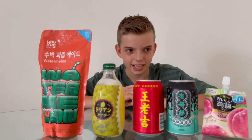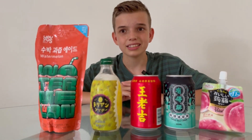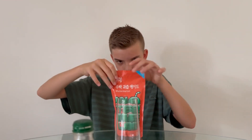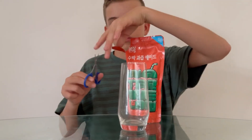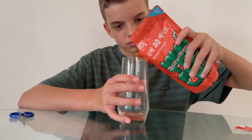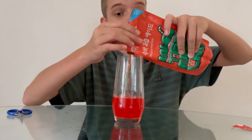Hey guys, it's diddyo spaghettio here. Previously I've tried Asian snacks and today I'm trying Asian drinks. First of all I want to try this watermelon flavored drink, which is actually a watermelon aid from Korea. I'm happy to try this — don't know where to open it though, there's two openings. I put it in the freezer so it's like a little slushie.